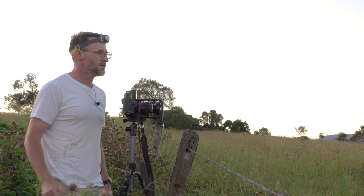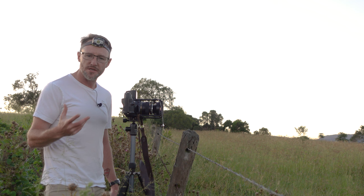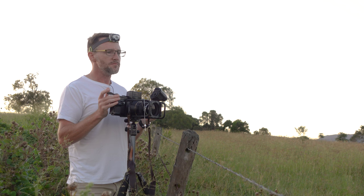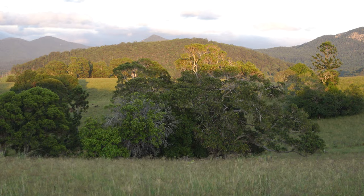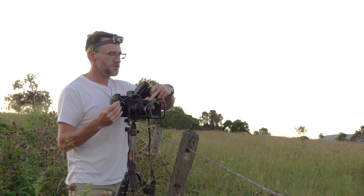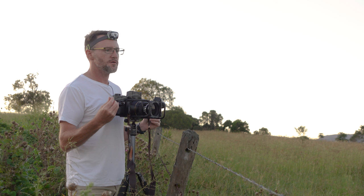I wonder if I should try something a bit different — get the outbuilding and just these little trees, just experiment a little. Now I've got my main shot I might try and find something I didn't see last time I was here. I've framed up a different composition with the roof of the outbuilding and this little grove of trees. Might see a couple of those cows in the background too. F32, two seconds — better cock the shutter. That was one second — I forgot to put it to bulb mode. Two one-second exposures on the one frame should equal a two-second exposure.